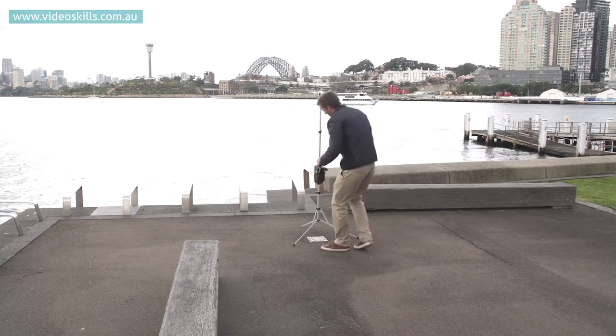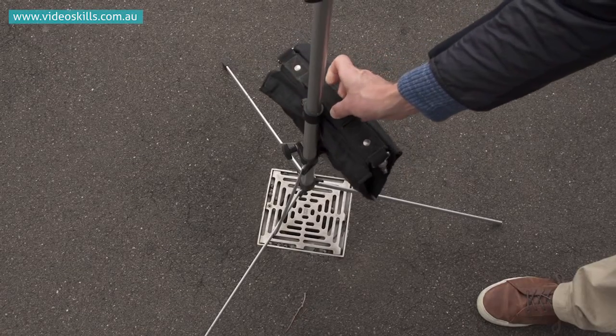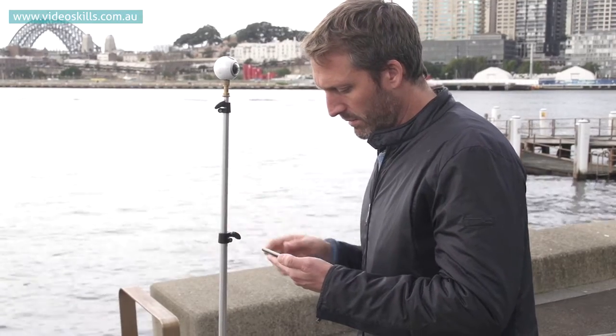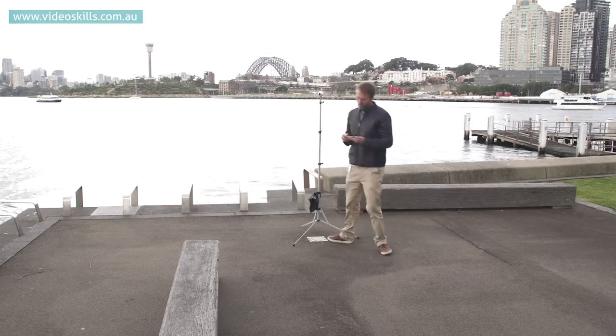If the camera is not actually moving, it's a good idea to weigh down the light stand. When you're ready to go, all you need to do is hit record on the phone and then move out of the shot. Obviously the camera is going to see everything, so if you don't want to be in the shot you need to get out of the way.